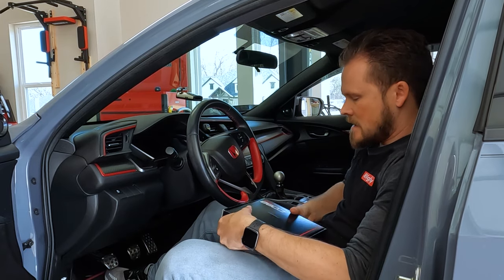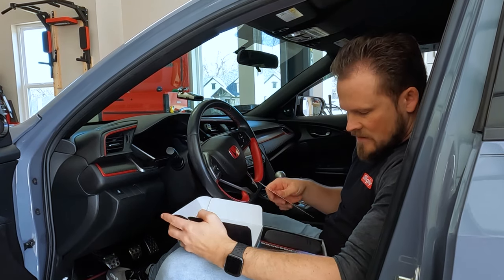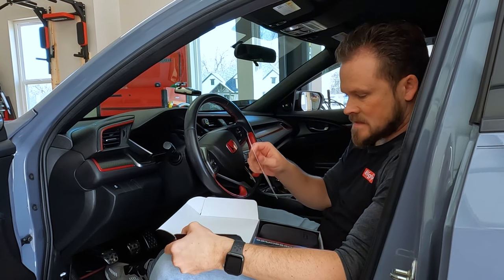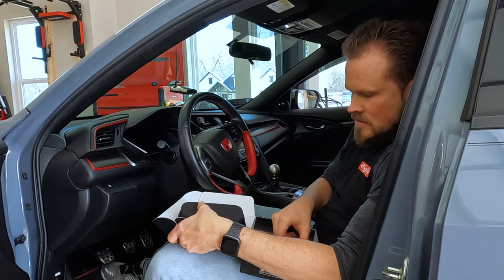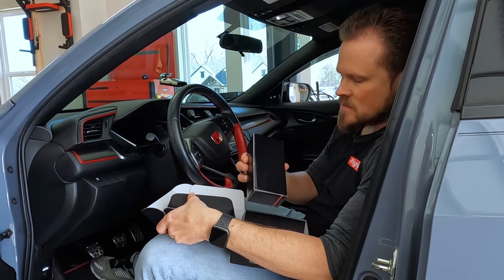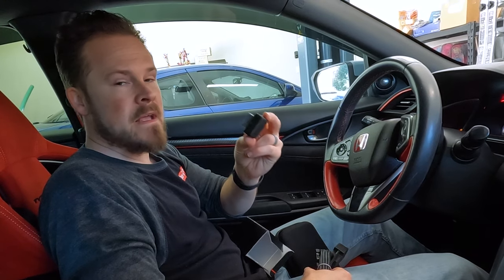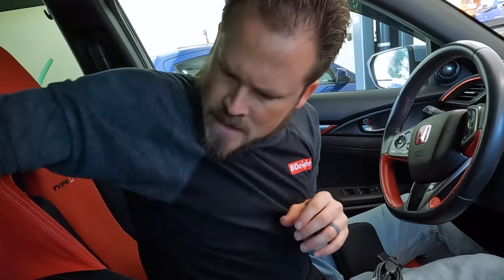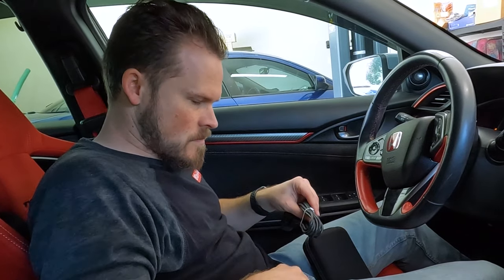We are now ready to install the Accessport, so I'm going to go ahead and unbox it. I'm sure JP will have a better unboxing than this, but basically you get your little card, the Accessport case with the Accessport inside, a little key chain, some wires, and a little mount. There's also this little jailbreak device — but this being a 2019, we don't have to worry about that. And then we have our OBD2 port cable.